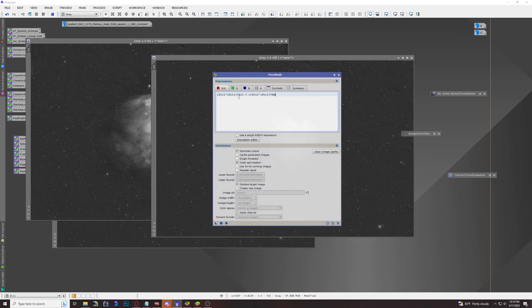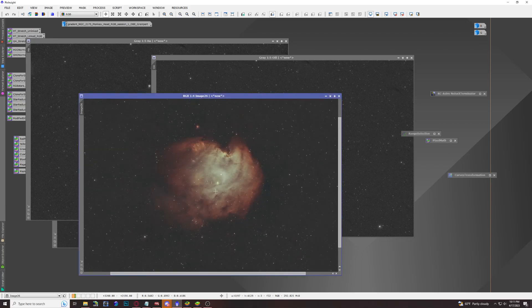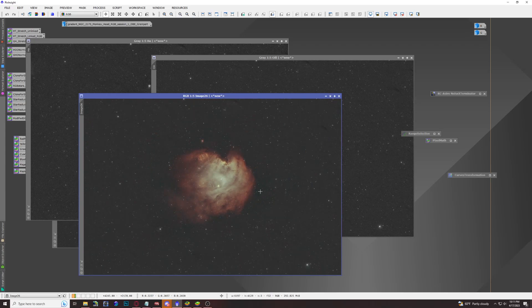Go to the green channel and copy in the green channel script, then for the blue channel use simply oxygen 3. Make sure to create a new image and it's very important to select your color space as RGB color. Once you have those three combined, hit Apply — that runs through the script — and you start to get something like this: a little bit of greens, blues, golds, and reds. This is where all three channels have been combined.